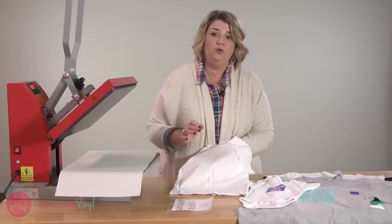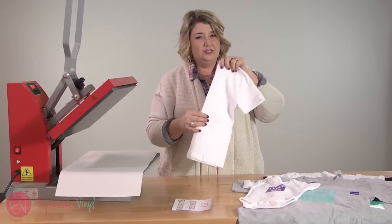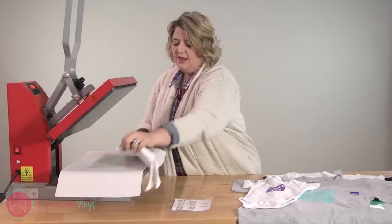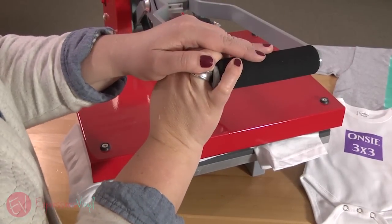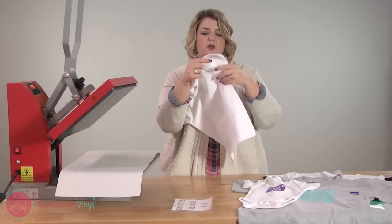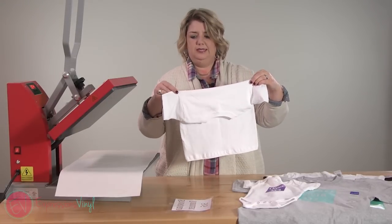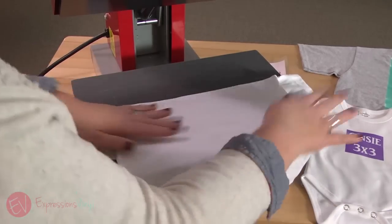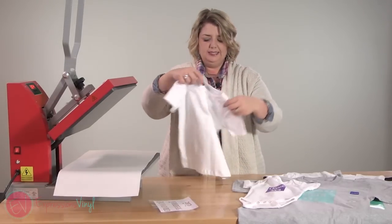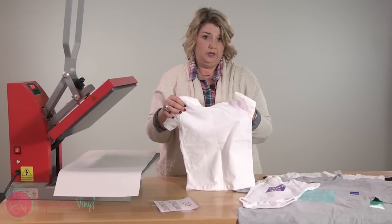So I'm going to show you how I find where to place it. There are lots of fancy rulers and tools you can use, but I don't think you necessarily need those. I just take my shirt and fold it in half and either press it with my iron or my heat press for just a few seconds. Then I fold it across the chest on the seam and press it that way as well. This gives you a nice line right down the middle of your shirt and right across the chest that you can use as guides when you're lining up your vinyl.